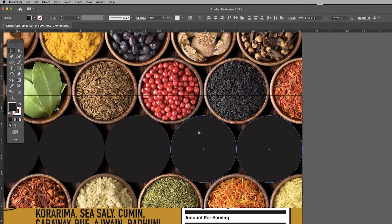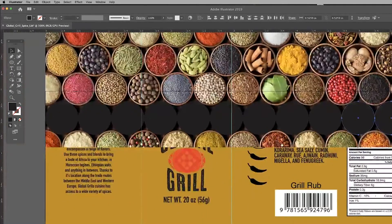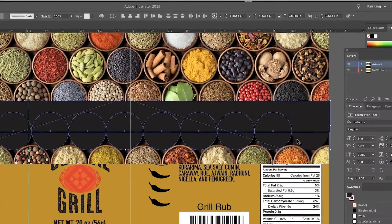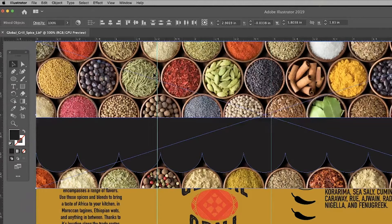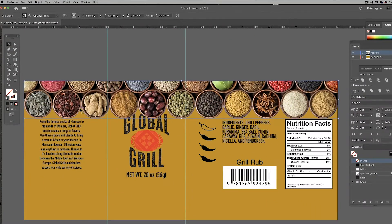I want this shape to bleed across the top of the label, so I need to draw a rectangle to finish off my mask shape. With the rectangle drawn and selected, I'm going to shift-select all the circles and merge these shapes using the Pathfinder tool. Now I have my custom mask shape. Select both the mask shape and the image and select Clipping Path > Make. We now have our image inside our border shape.